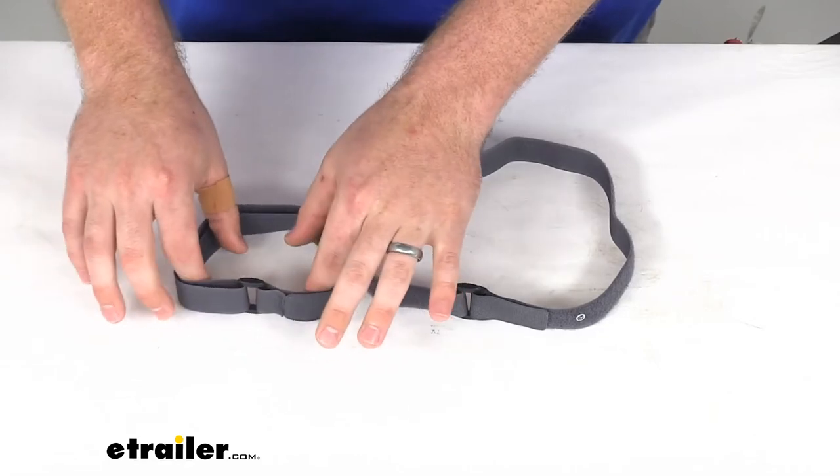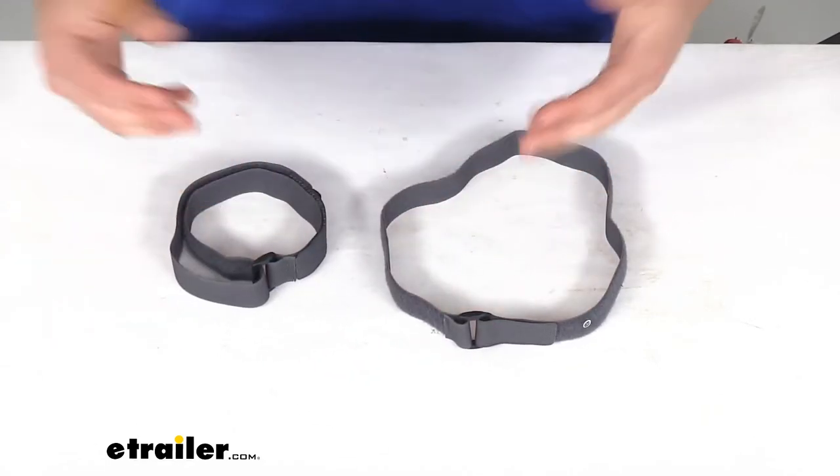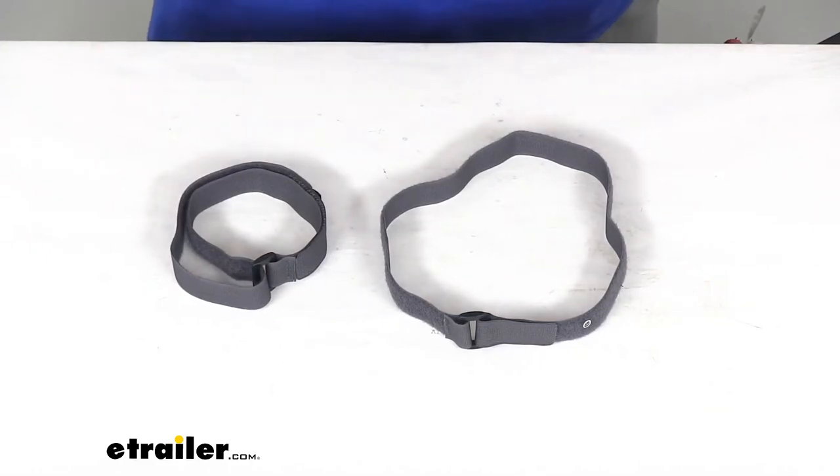And then if we put it on its shortest setting, it's about three and a half inches in diameter there. So it should give you a wide range of applications depending on what you're wanting to hold in place.